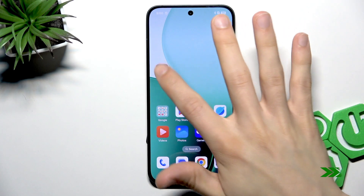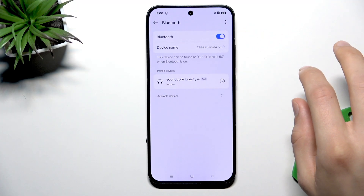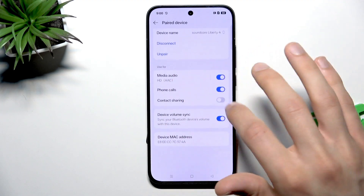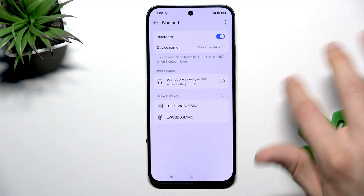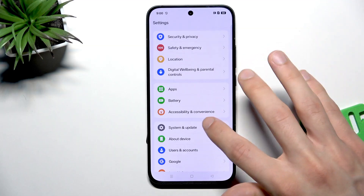Check if your connection issues are resolved now by going back to Bluetooth and seeing if you are now connected with your Bluetooth device. But if it didn't solve your problem,